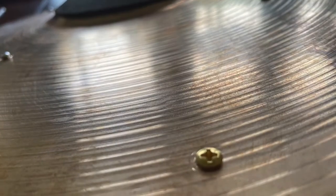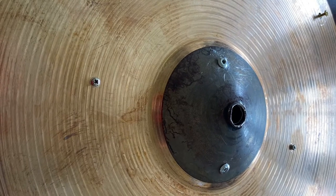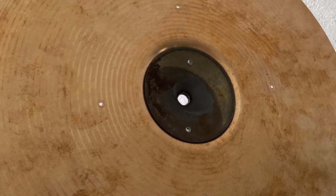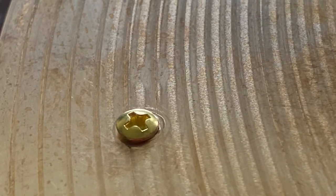I thought that would mute the cymbal even more, but it actually gave the cymbal a little ring to it after I repaired the crack. When I used the rivets, I didn't put anything between — just the cymbal and the two aluminum pieces, one on top and one on the bottom. Then I just drilled some holes in there.